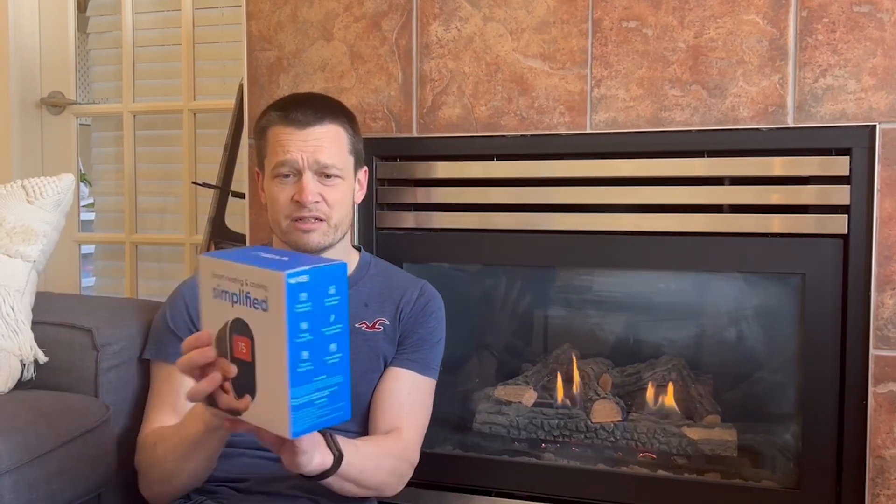Hello, I'm That James Guy, and today I'm going to try to control this fireplace with this smart thermostat. Apparently it can't be done according to Wyze, but we're going to try our best.